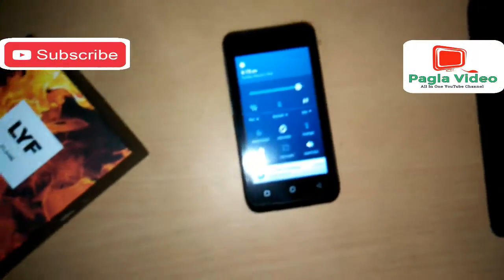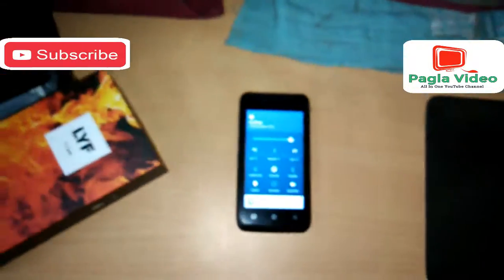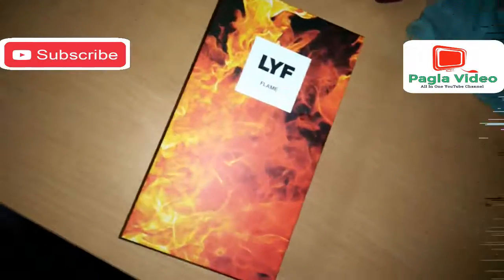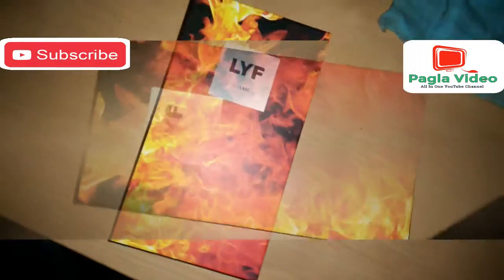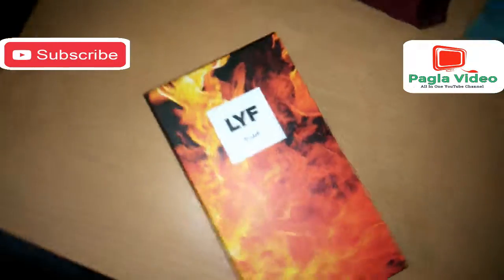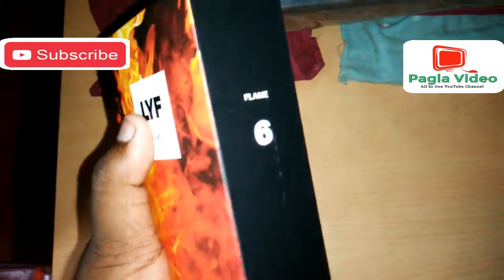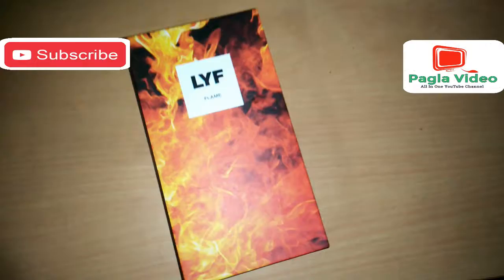That was the quick review of the Lyf Flame 6 and the SIM card you get with this phone. This is the cheapest phone from Lyf. I hope you liked this video — if it was helpful, don't forget to hit the subscribe button and share with your friends and family. Stay tuned for more videos on this phone.